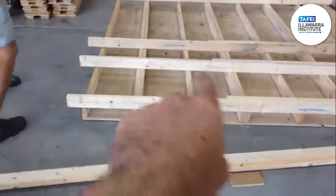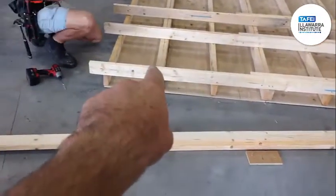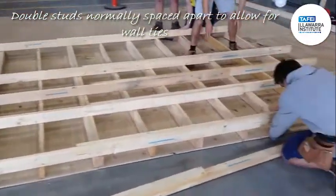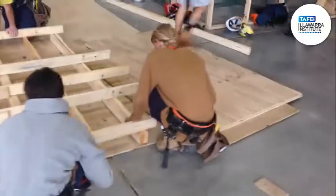When they double up and they start there, they would normally not be joined — they would have a space so their ties can go through. But we don't have any ties, so they've just joined them up.